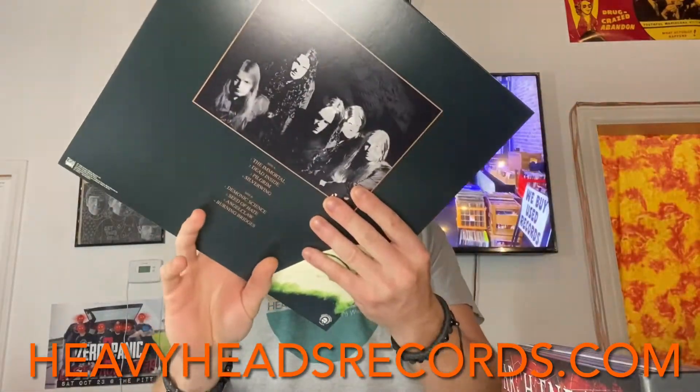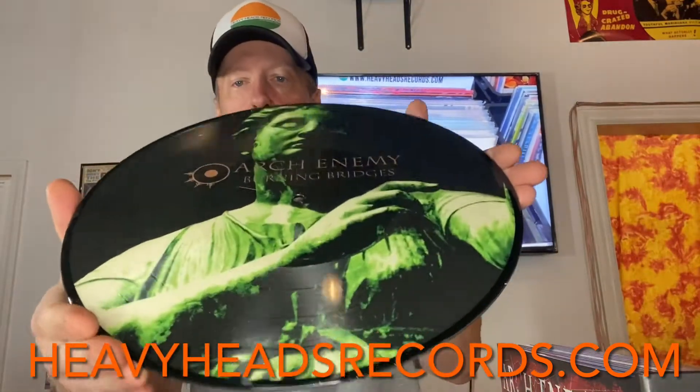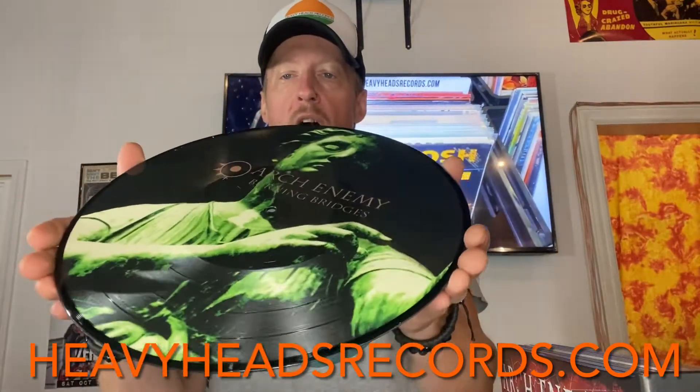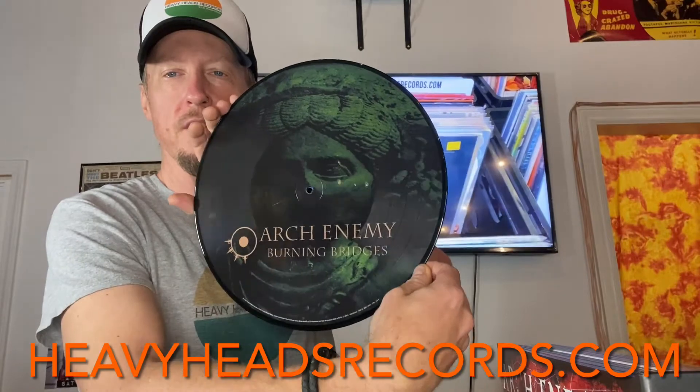Here's a release from 1999 — we've got Burning Bridges. Again, near mint cover, near mint vinyl. Very cool artwork on each of these records. And it doesn't take long to figure out why this box set is so sought after. It does get a premium, but it's worth it.